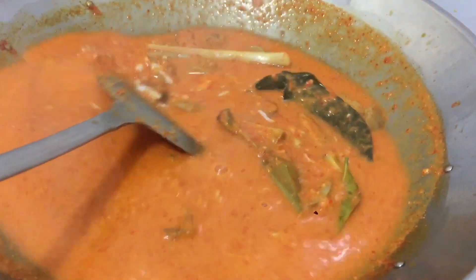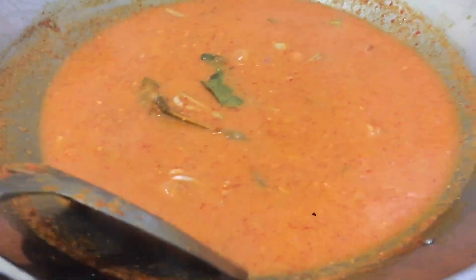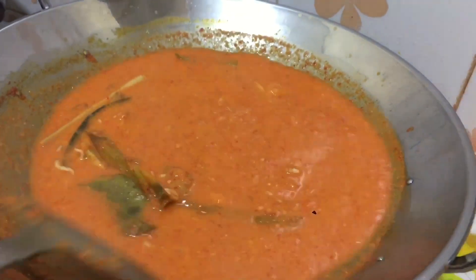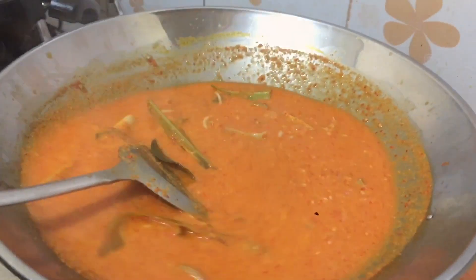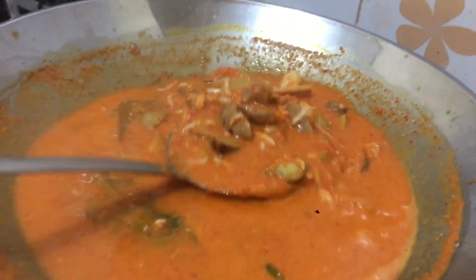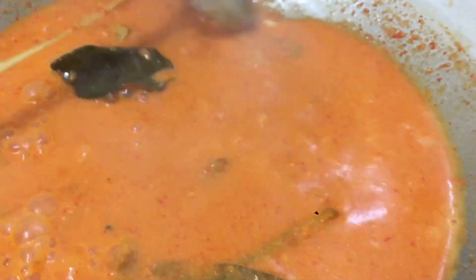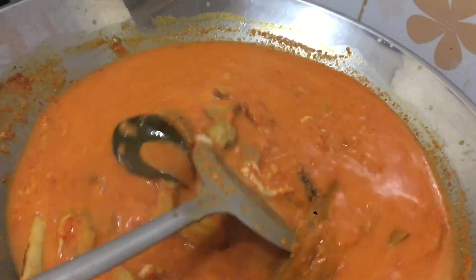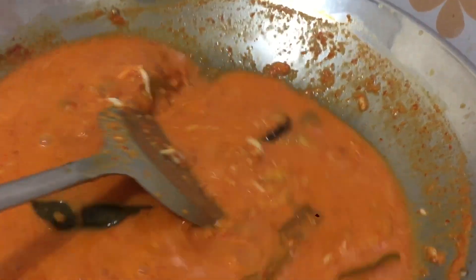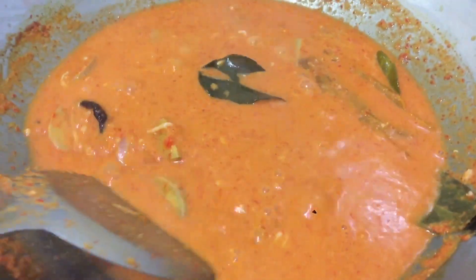Kita aduk-aduk terus supaya tidak lengket di bawahnya, sampai kuahnya mengering. Terus, ini jengkolnya bisa diganti dengan petai, dan dicampur juga bisa dengan telur rebus kalau suka, sesuai selera. Telur ayam juga boleh.